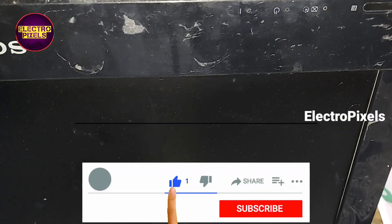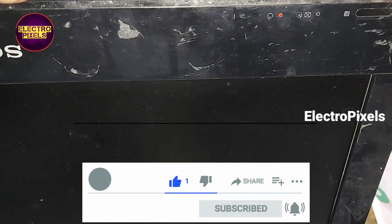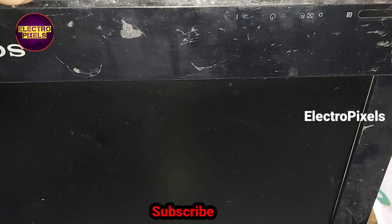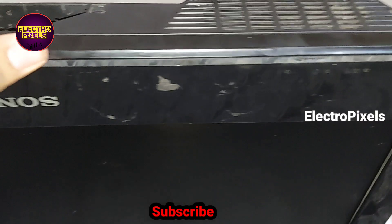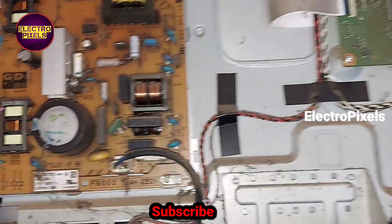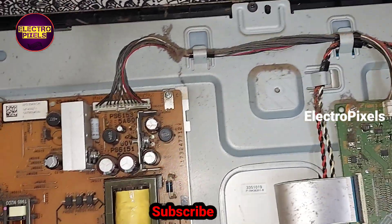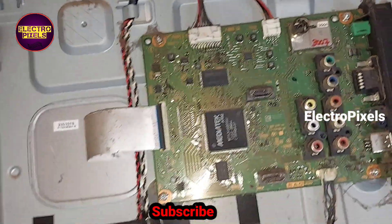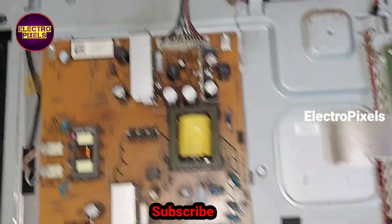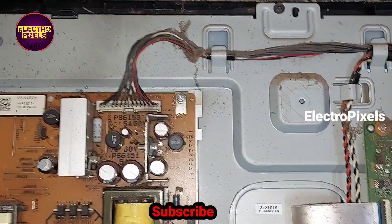Hi friends, this is a 22-inch Sony LCD TV. The complaint on this TV is six times blinking. The LED blinks six times — this is the power supply board. The six times blinking is mainly due to backlight protection, so first we will try to remove the backlight protection and check whether it is working or not.